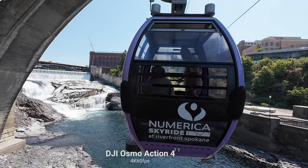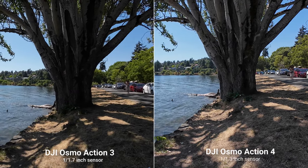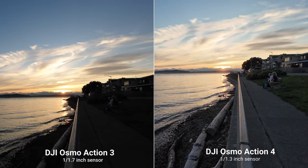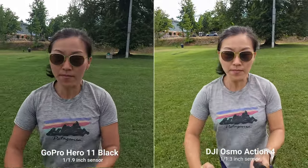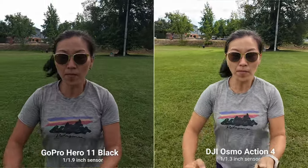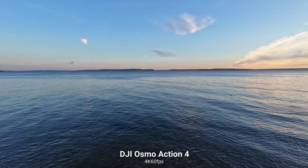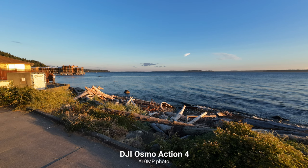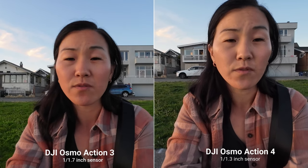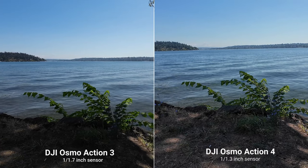Now let's talk about what has changed. The first new thing on the Osmo Action 4 is a brand new bigger sensor — a 1/1.3-inch sensor compared to the Osmo Action 3's 1/1.7-inch sensor, which is even better than the GoPro Hero 11 Black's 1/1.9-inch sensor. I'm working on a comparison video dropping tomorrow — spoiler alert. The maximum resolution is still capped at 4K 60 for regular video, or 4K 120fps for slow-mo, and 12-megapixel photos, but what has changed is the dynamic range, and in super high-contrast scenarios I see a really big difference.